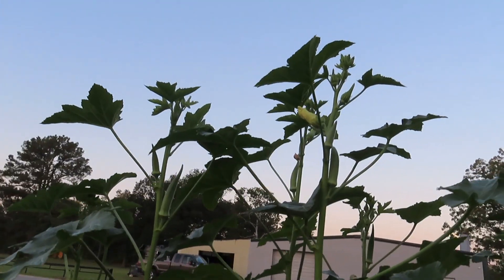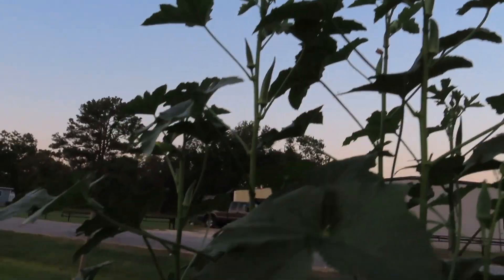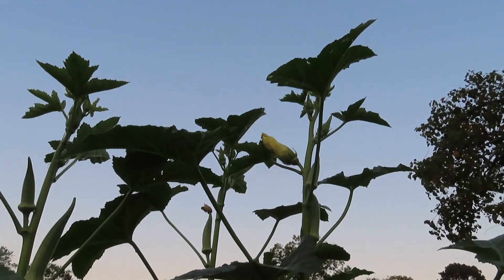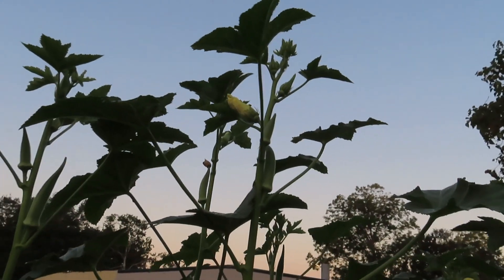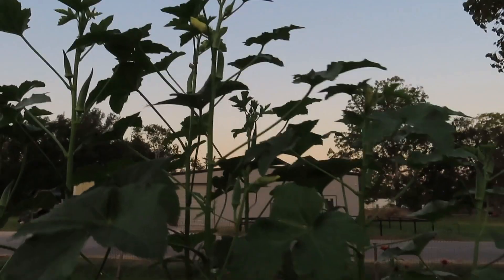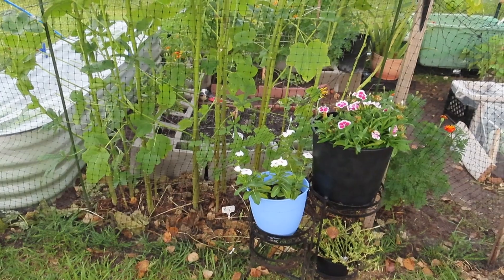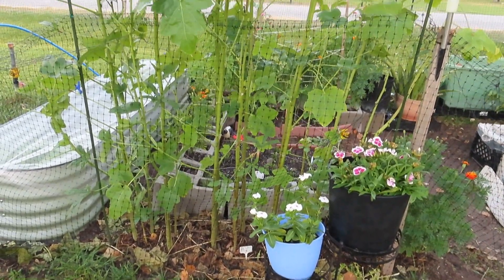I also want to show you how tall this thing is — it is at least, I want to say, six feet — maybe six-one or so. What a wonderful year I have had with okra.